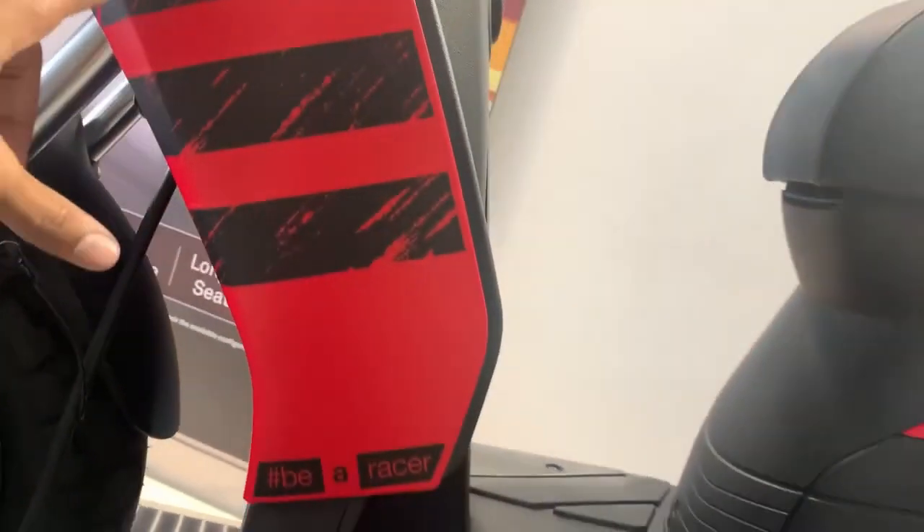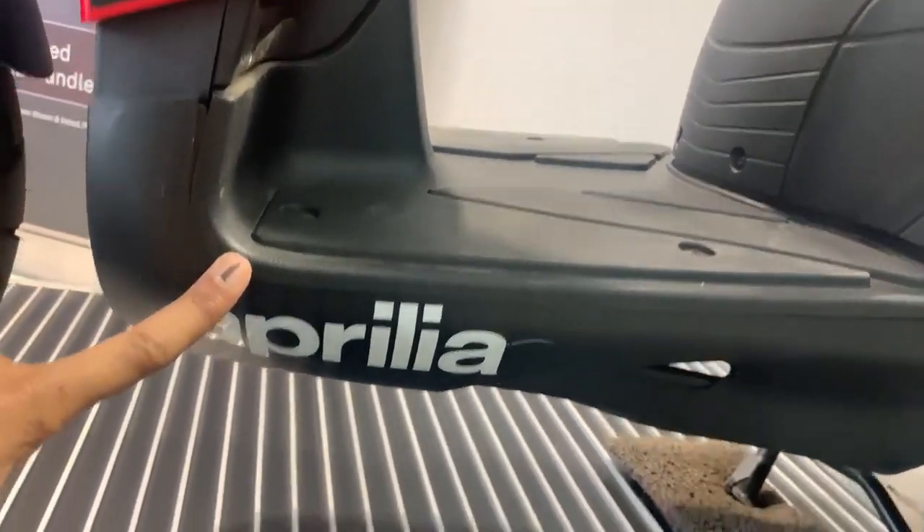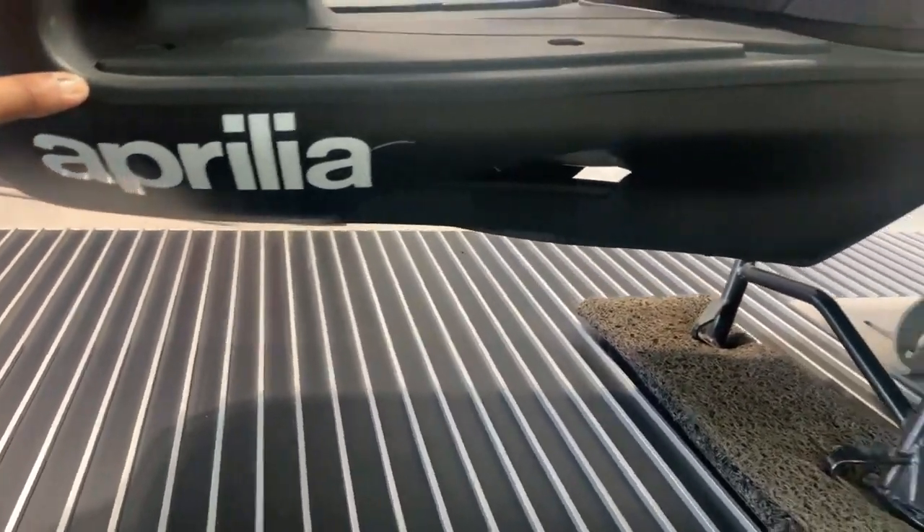On the side, we get to see the graphics here and below a BR Racer badging. Under the BR Racer, we get to see an Aprilia badging.